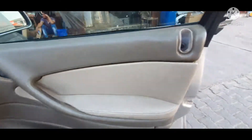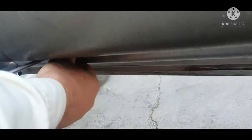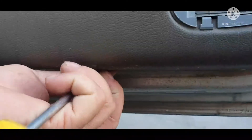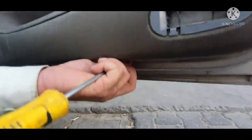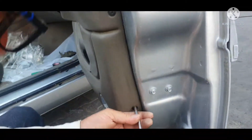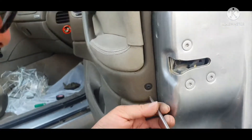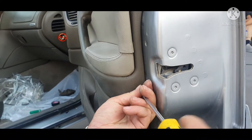We removed that one as well. There is a flip screw over there, and another flip screw there as well, and another one over there. All the flip screws we have removed already.